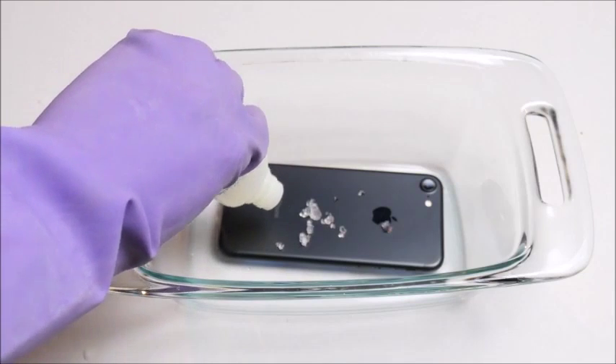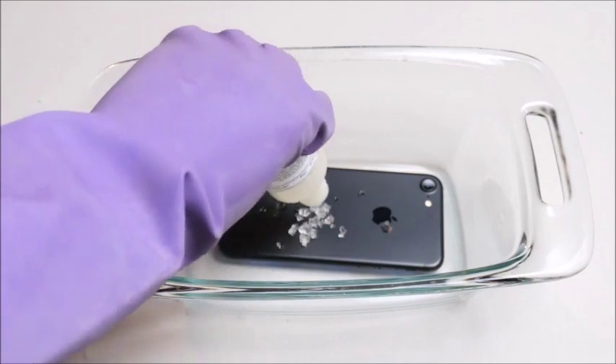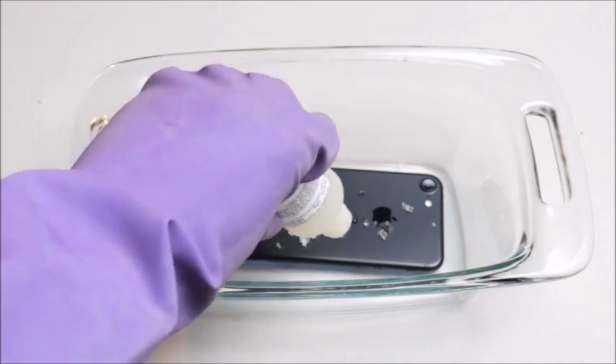It's literally crystals — what in the world — with a little bit of liquid.